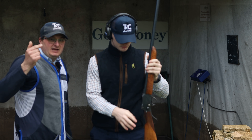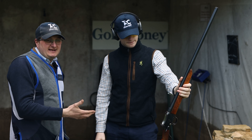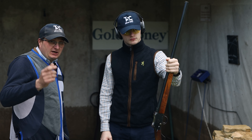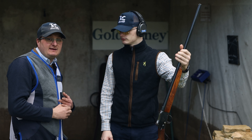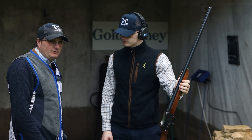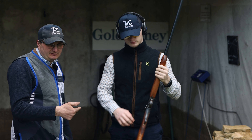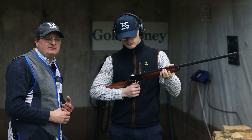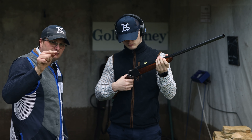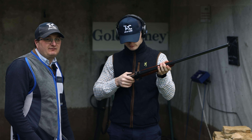So there you have it — the Greener. Comment below if you've seen one of these before. Come and see us at Kelmarsh Game Fair to have a look at it. Thank you for watching. Please hit that subscribe button — it really helps us to give you content like this. And thank you very much to the viewer that let us have some fun with this gun.